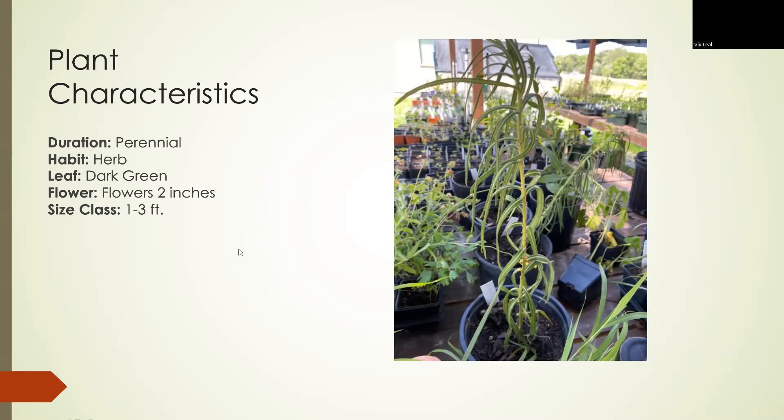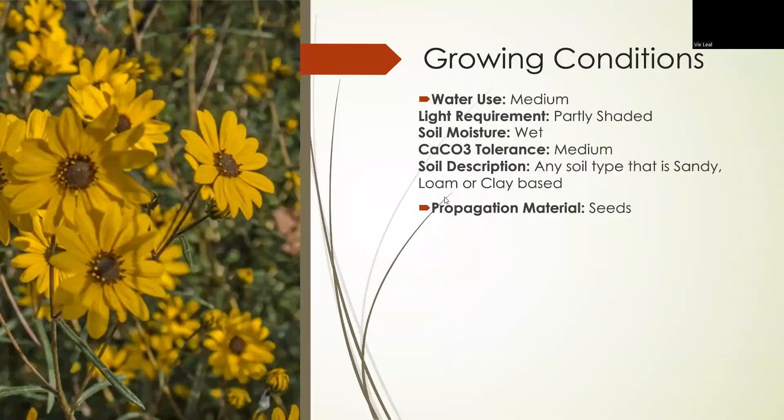The flowers can be up to two inches. It likes a medium amount of water. It also likes partial shade, so try putting it under a tree or somewhere with shade where it's being hit by sun half of the day and then the other half it's in the shade.